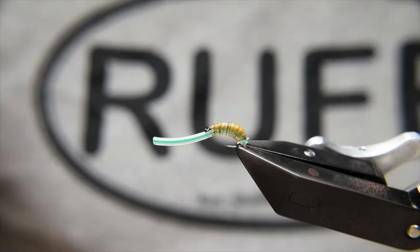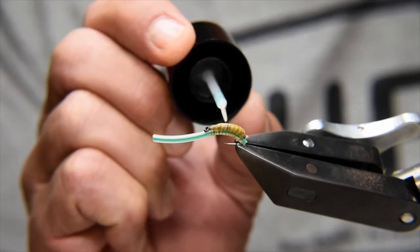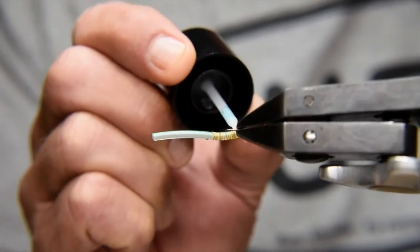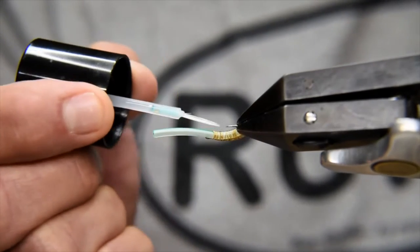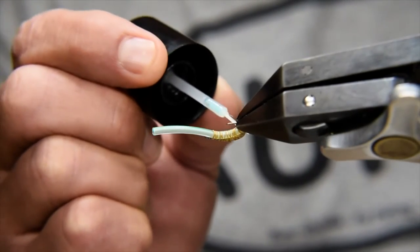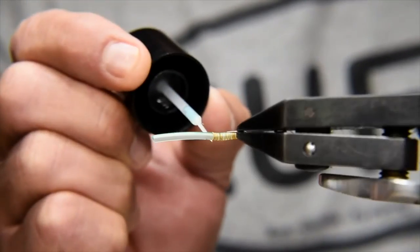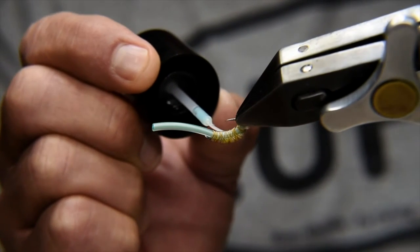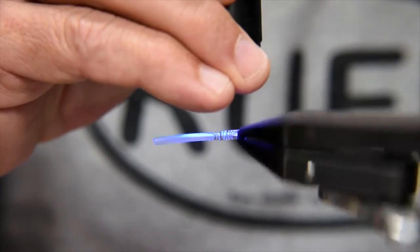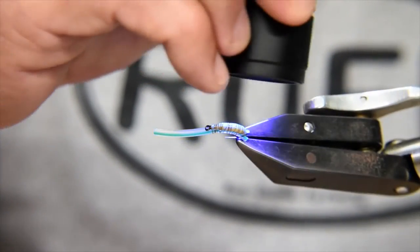Once I'm happy with that, I'll tidy up the top — I can be a little bit thicker here and get a bit more shape, smooth it up and get more of a coat onto it. Then I'll just add a little dab on the head and then move on to the next step.